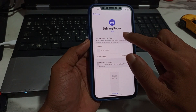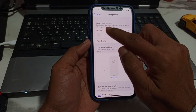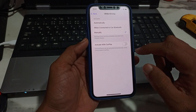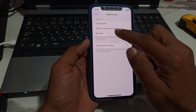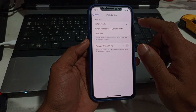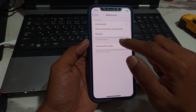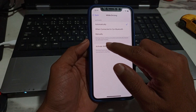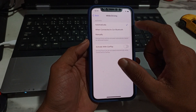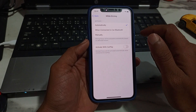Here you can see Driving Focus settings — notifications, people, auto reply. Here you can see 'While Driving' — tap on it. Here you can see options: Automatically, When Connected to Car Bluetooth, and Manually. Just simply tap on Automatically, and driving focus will be activated automatically based on detected motion. When you enter the car, the driving focus mode turns on automatically.